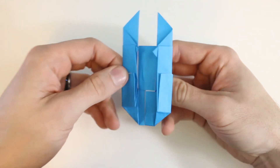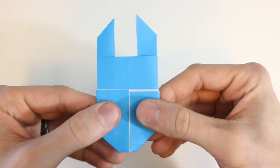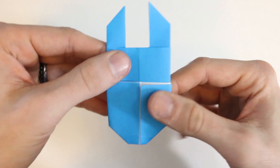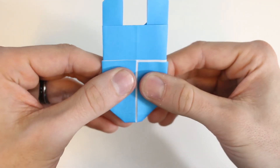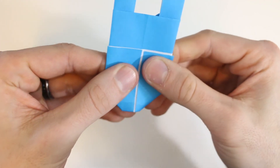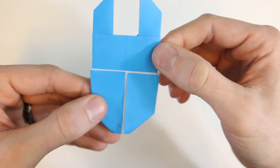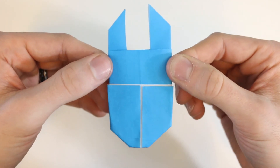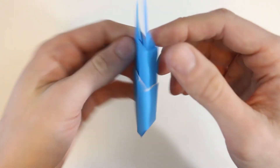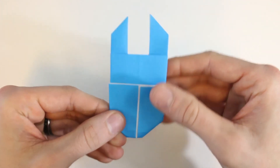And then if you turn the whole model over, we are all done. I like to pull these flaps up just a little bit so you can see the other color underneath — I'm just going to bring them out to the side like this. But if you liked this video, then make sure to subscribe. Thanks so much for watching, we'll see you next time.